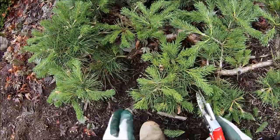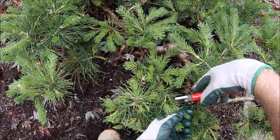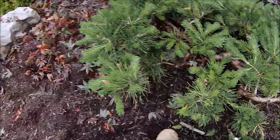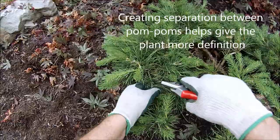Shortening these up. We like to get some separation between the pom-poms on a pom-pom pine. Shortening these up. Here's a dead one — take it off. Create some separation here, shorten these up, so that this ball on the pom-pom is more compact.